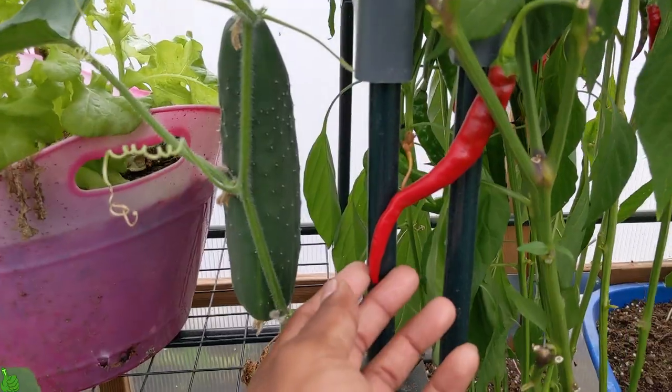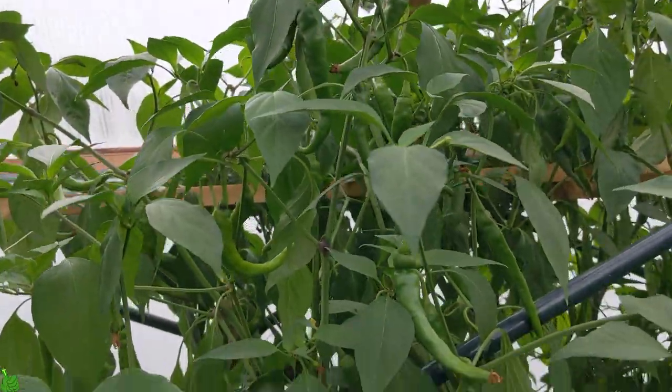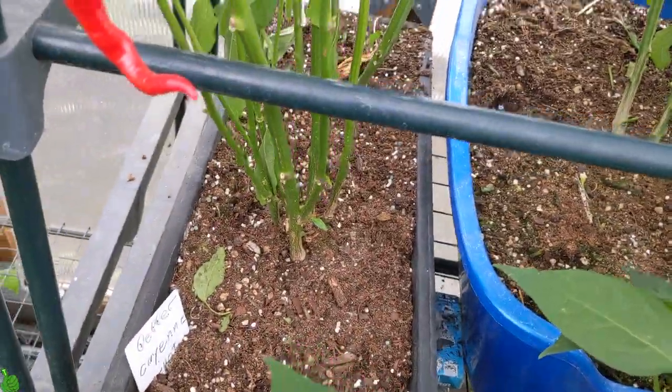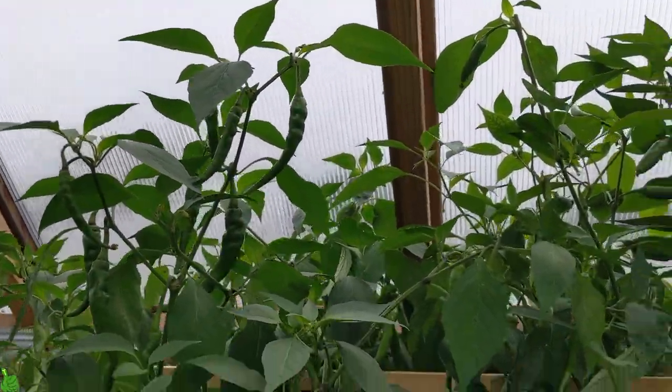The weather is getting cooler in New York, which is perfect because cooler weather will help our tomatoes and peppers ripen up more. Look at these cayenne peppers — hot and spicy, getting red. Every year I grow cayenne peppers in containers. Check my description box below — I'm gonna leave the link for the Garden Tone with more details so you guys can read more and understand how it works.